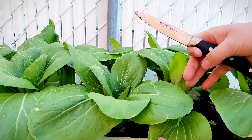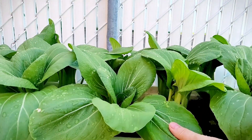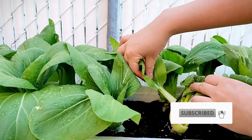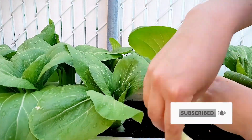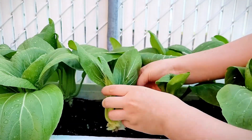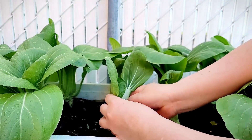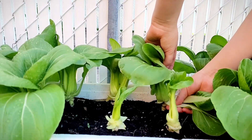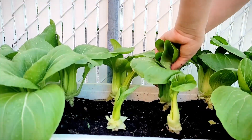Hi everyone, welcome back! Summer is here and the vegetables are fully grown — they are ready to harvest. Today we're going to stir fry some bok choy, freshly harvested from the garden. As you can see, the leaves are actually pretty big.